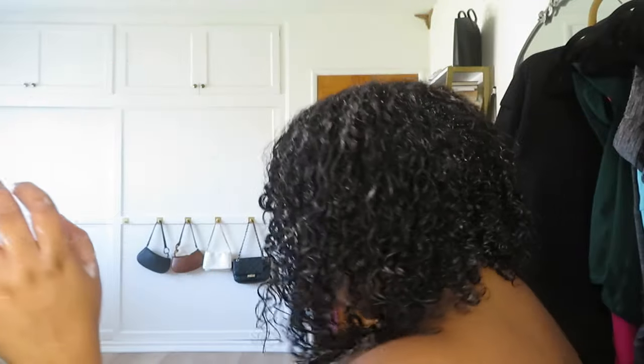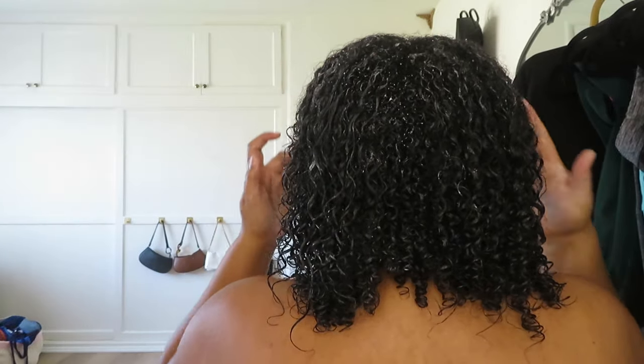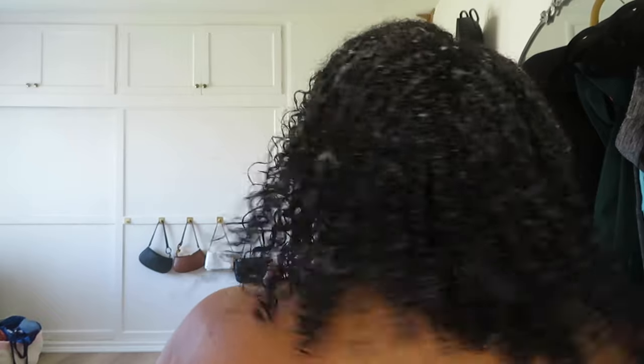I don't know y'all — I haven't used mousse like this, I don't know what I'm doing. This is what my hair looks like. Want to see the back again? I'm going to diffuse my hair. I need to clean up all this stuff so I can actually reach my outlet. I'll probably come back in the middle of diffusing or after I'm done.